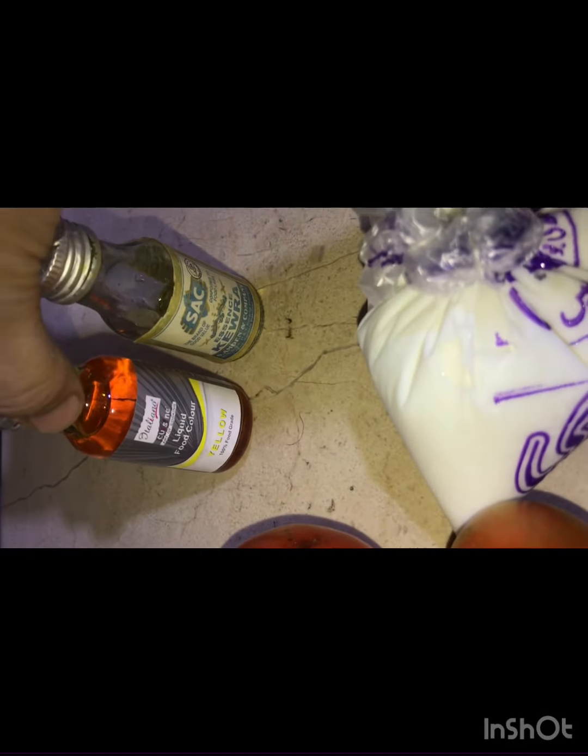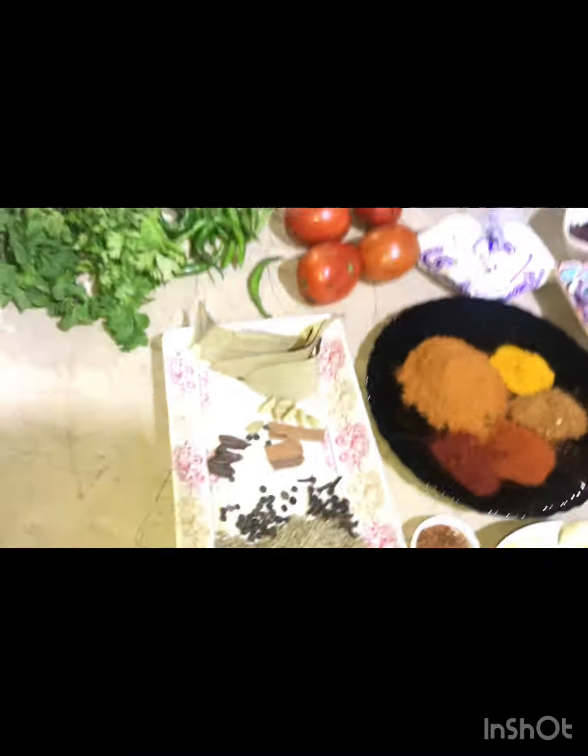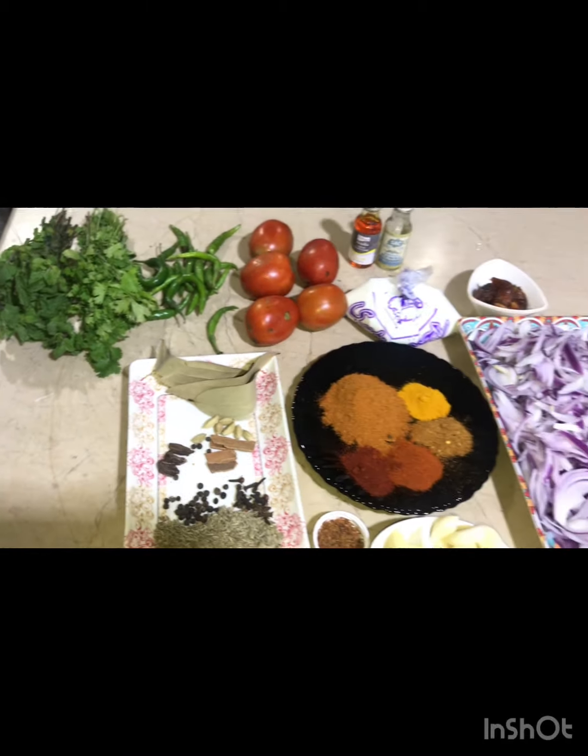This is a food color. The spice quantity is accurate.